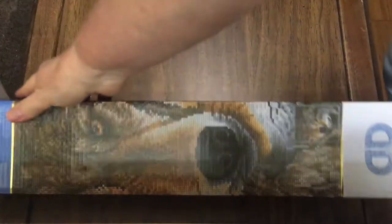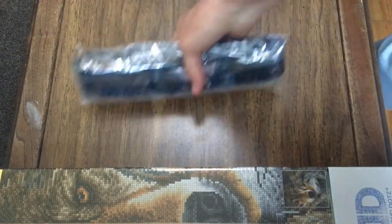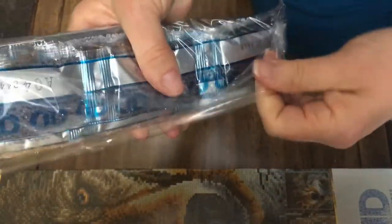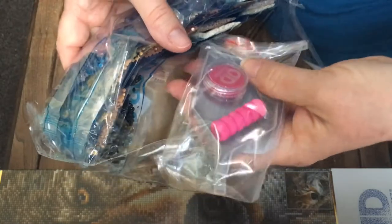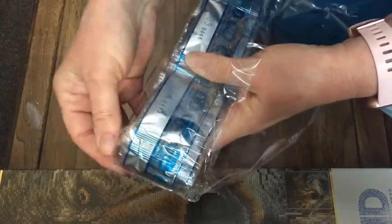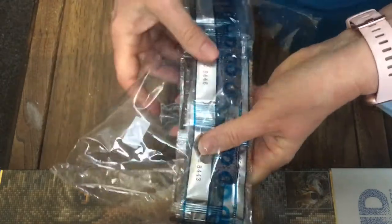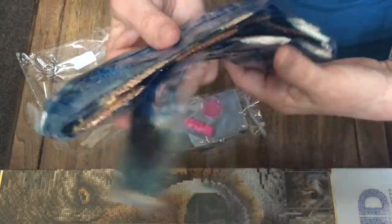We've got the canvas back in the box. Let's take a look at some of these drills. Let's see what it comes with because like I said I haven't done one of these before. I've only done three BTS cubic paintings which are also diamond paintings, and I'm working on a mindfulness diamond painting. The quirky fox is my fourth one and this will be my fifth.